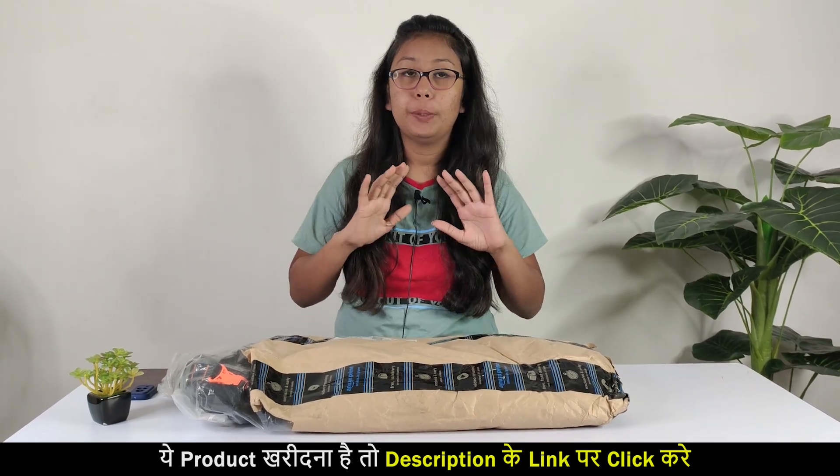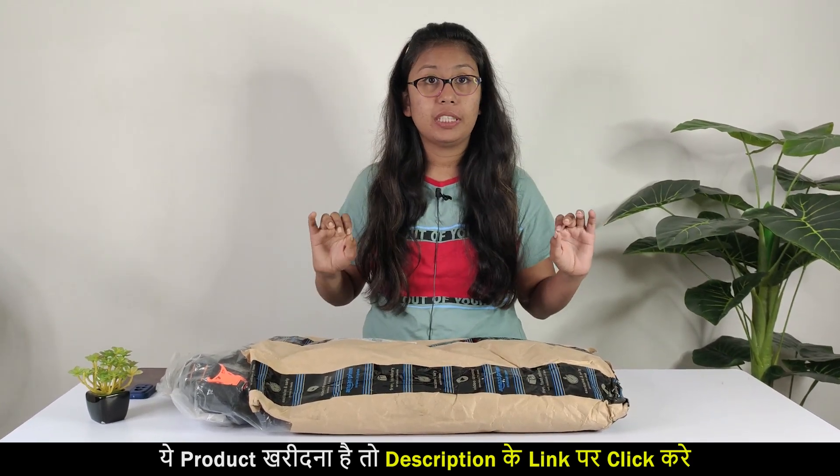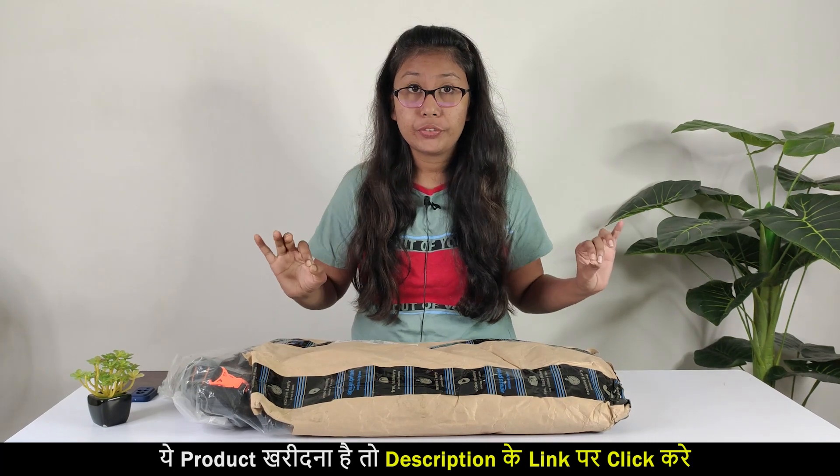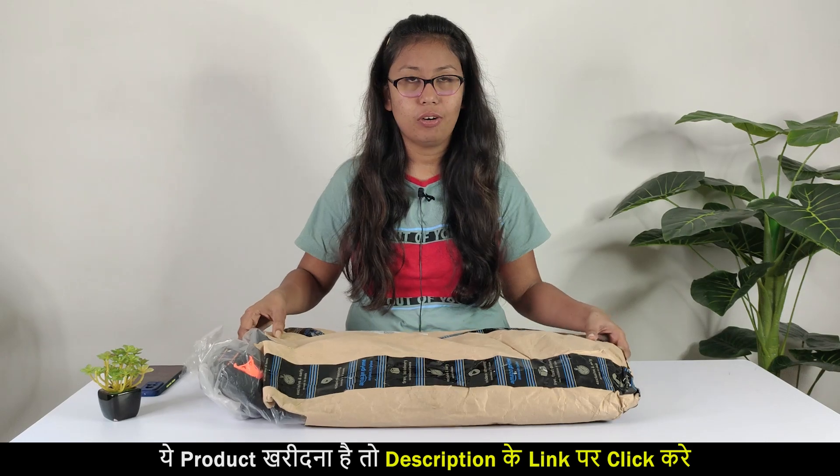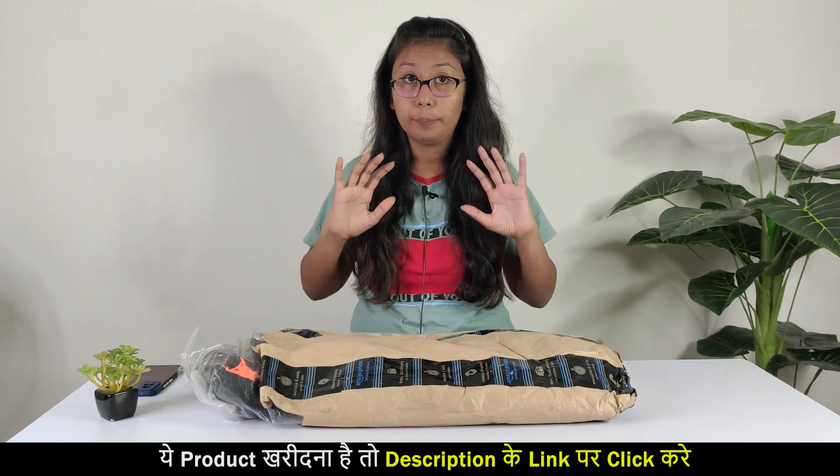You have already seen the pic in the thumbnail. The best thing is that it is very cheap and best rate. We will check this quality. I have ordered it from Amazon.